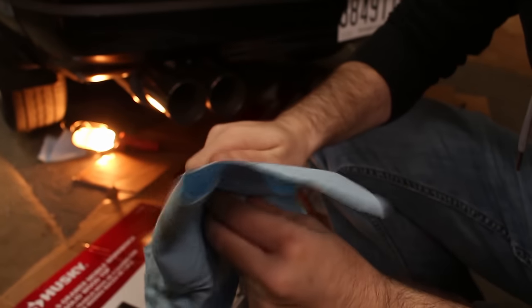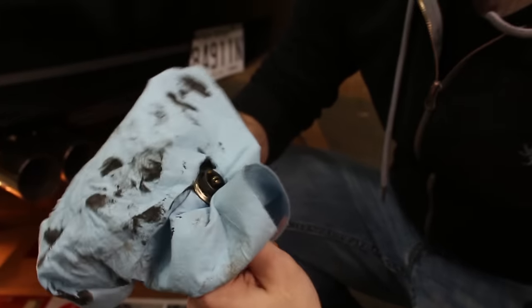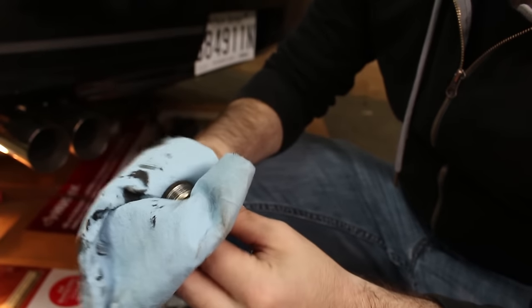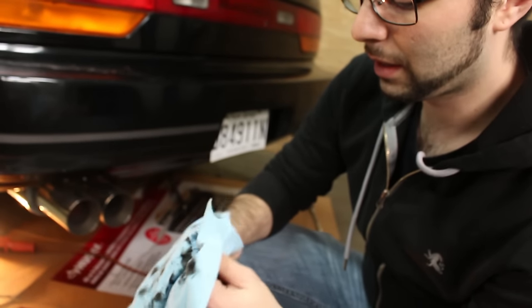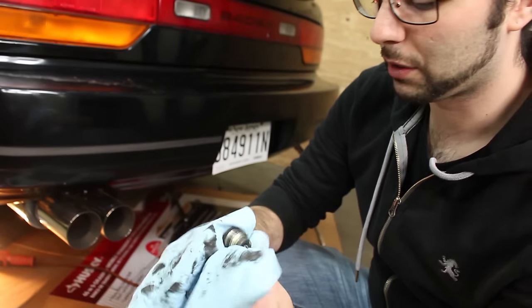So while Freddy records this — you probably already know — when doing your diff fluid, every time I've ever worked on a car, the rear diff plug is magnetic. It picks up metal filings, and it's a pretty good gauge of how worn your rear diff is. If it's got tons of metal filings on it, then there's probably a problem. So you want to give this a good cleaning while you let your fluid drain.